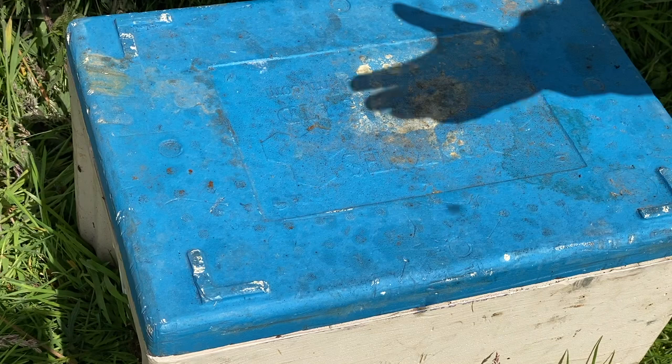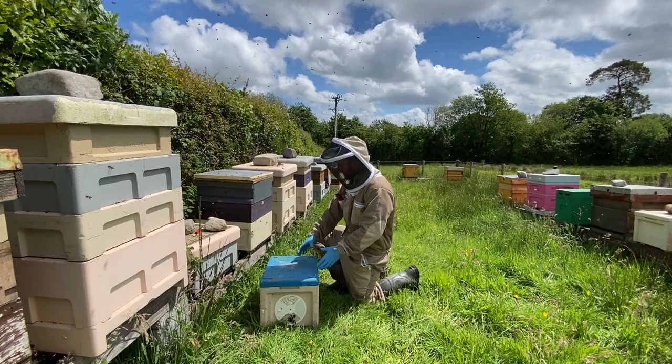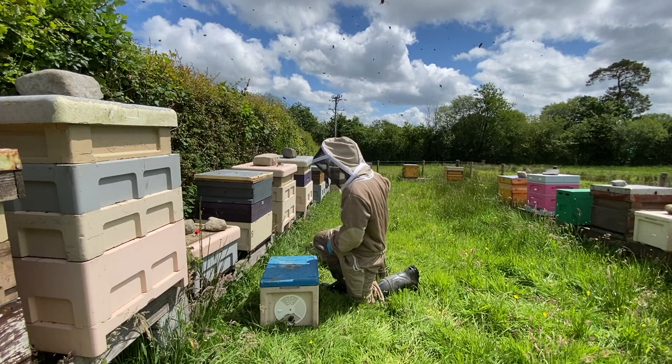Now I'm going to move this nuke somewhere else in the apiary. Ideally you don't want the nuke to stay really close to this hive, but you can if you want — just turn the entrance out so it's pointing the other way. I haven't got any space here right now, so I've got a little bit of space on the further side of the apiary and I'm going to take that nuke over there.